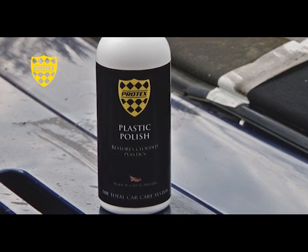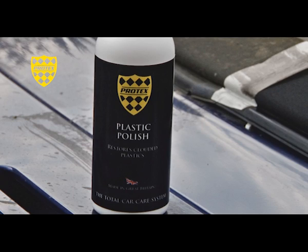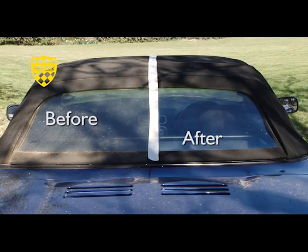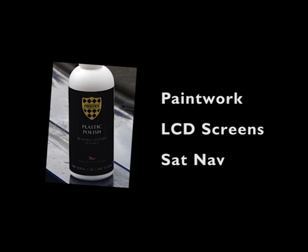Let's sort out that faded rear window. Specially formulated to gently remove surface stains and cloudiness on clear plastics, this polymer-based product will provide long-lasting durable protection preventing future misting. Apply small amounts of the product to a foam applicator or microfiber cloth, rubbing thoroughly onto the surface, working a small section at a time. Wipe off residue with a clean cotton cloth or microfiber. It is recommended that this product is not used on a painted or coated surface or LCD or navigational system display.